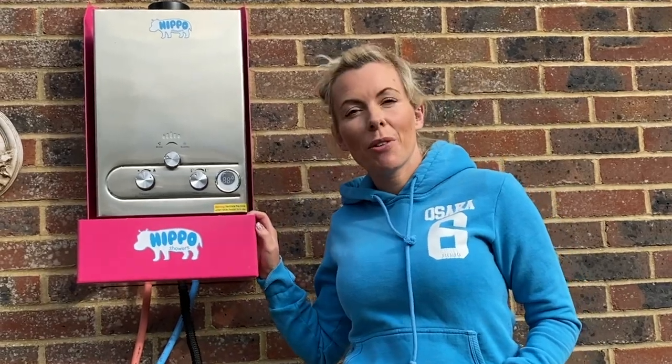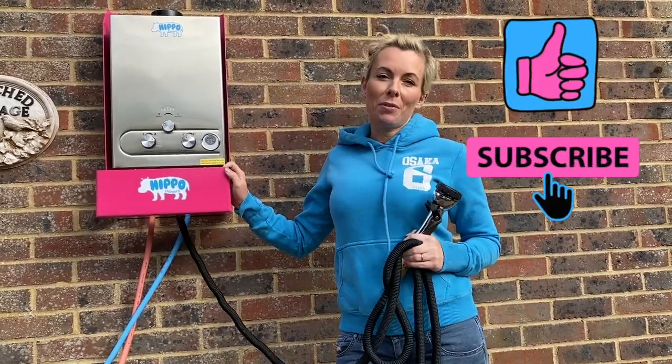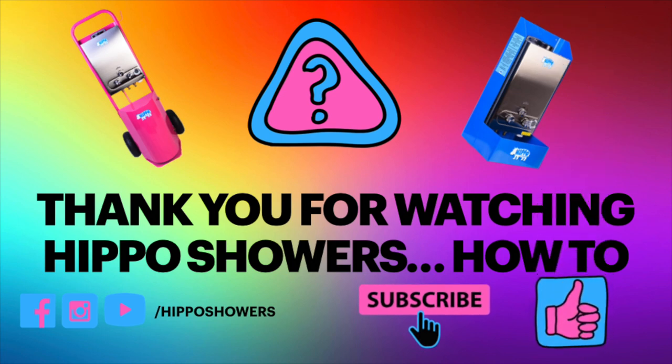So that was our video about how to use your Hippo Shower for the first time. Next we're going to be doing a video about fault finding and how to see if your Hippo has a problem. Thank you once again for watching — I really hope you enjoyed it. Please subscribe to our channel, pop us a like, and maybe even leave a comment with some feedback. It's been lovely speaking to you and I'll see you soon.